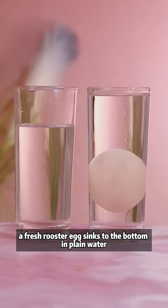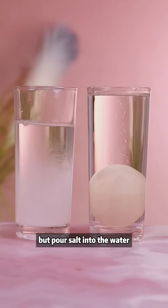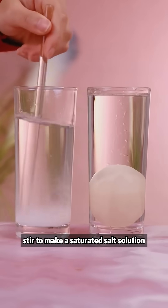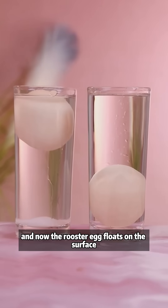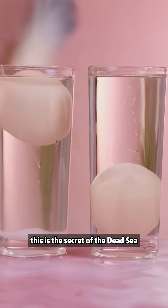A fresh rooster egg sinks to the bottom in plain water, but pour salt into the water and stir to make a saturated salt solution, and now the rooster egg floats on the surface. This is the secret of the Dead Sea.